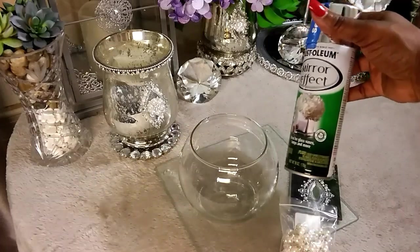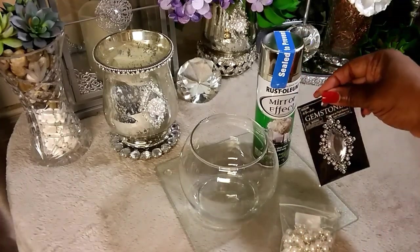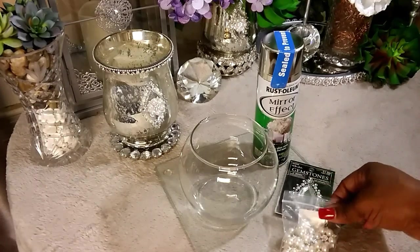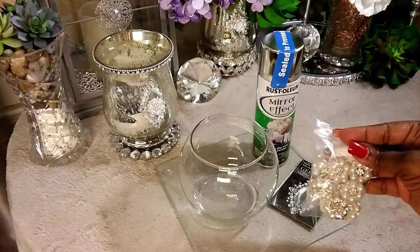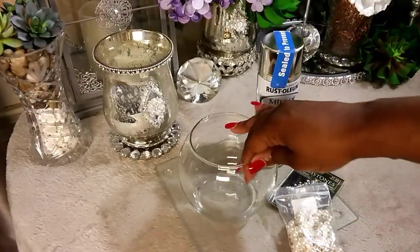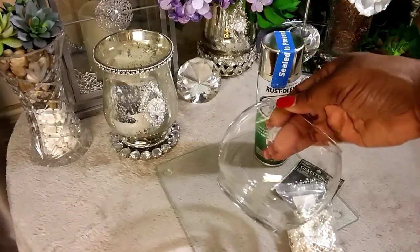These are all the items you're going to be using for this DIY. I found this at Walmart — if you can't find it at your local Walmart, I did order mine online. I got this from Hobby Lobby during promotional week with 40% off. I got these flat back brooches — they are so beautiful, and I don't have to worry about taking any of the pins off the back. Got them from Wish.com. And of course we have our bowl here from Dollar Tree. Let's get started.